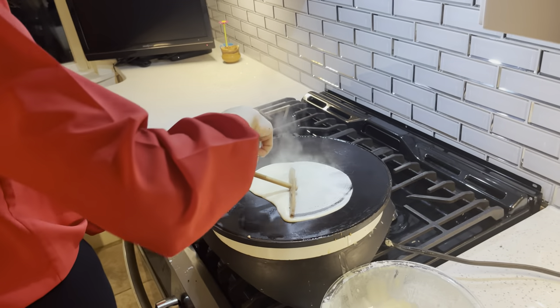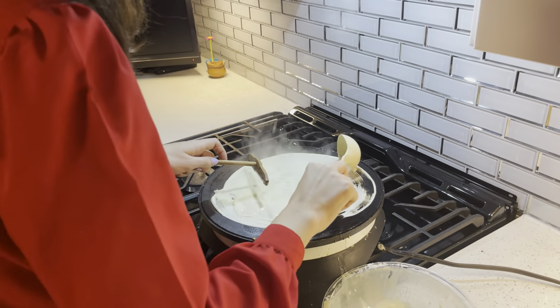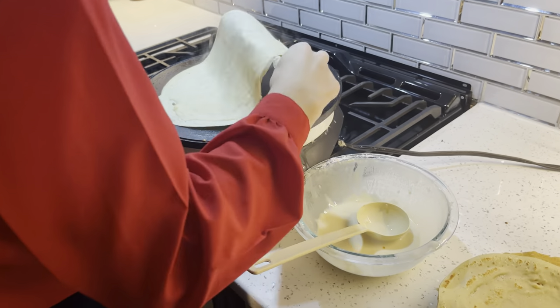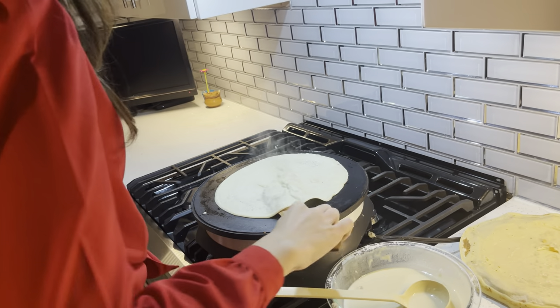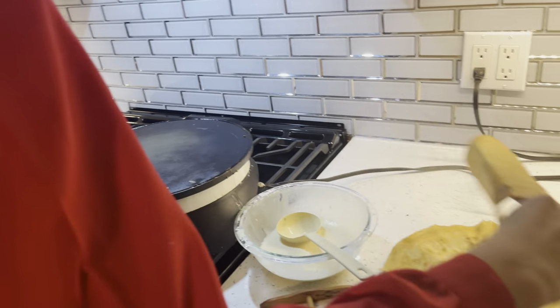Take a ladle of that batter, spread it with the râteau à crêpes in a circular motion. Fill in any holes if you're a novice like me. And then you're going to flip it, making sure that it's a nice and golden color, which means that it's cooked. And then you can go ahead and plate it.